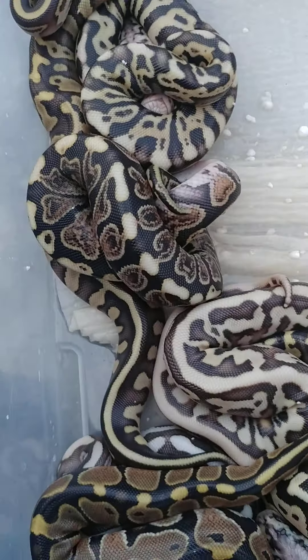Here is a Spotnose GHI. You can see that those kind of creamy greenish colors are much brighter in this one. And the dirtiness from the GHI — the Granite kind of stuff — is actually more clean, almost more defined. And of course it has that little head stamp right there.